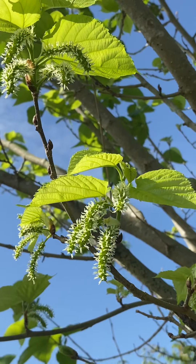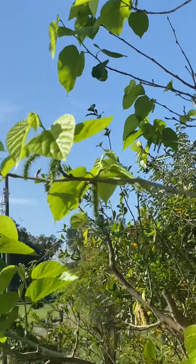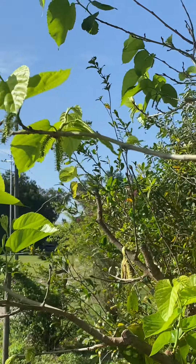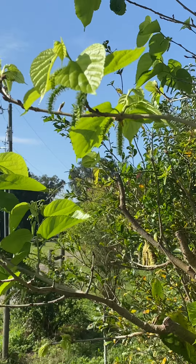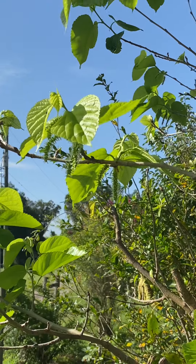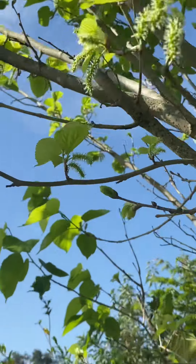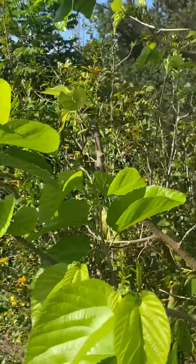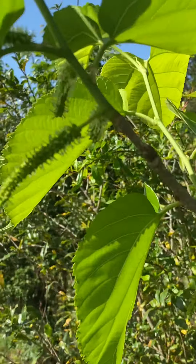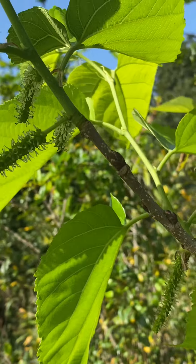I absolutely love this — it is delicious, sweet, and syrupy. This is a kind that doesn't make you purple like some of the other ones when you eat it, but it is sticky like syrup because it is just so sweet. This one and the long white one that I bought is called Australian Green.